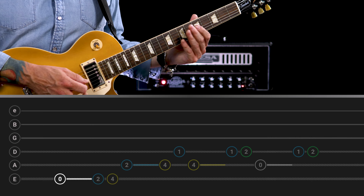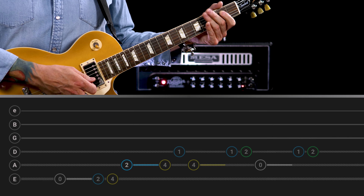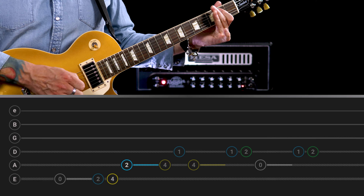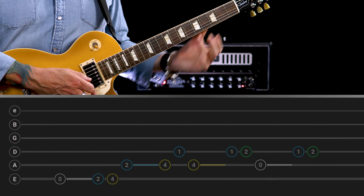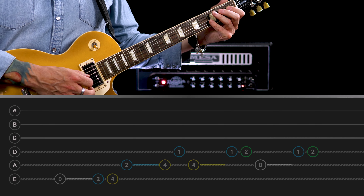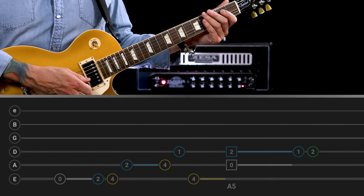We start off with the open E. You're basically following the chord progression that we saw in the verse. So you start with E, up to B, and then to C sharp, and then to A, and then we put that little figure on one more time, and that starts the riff again.